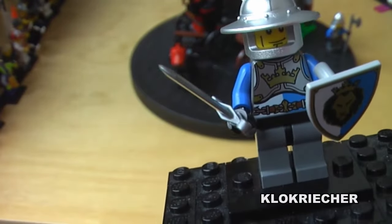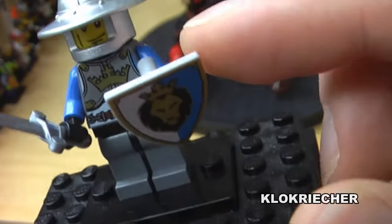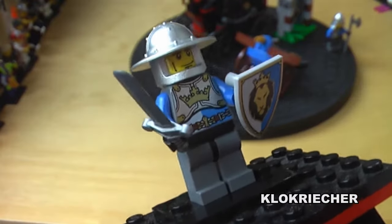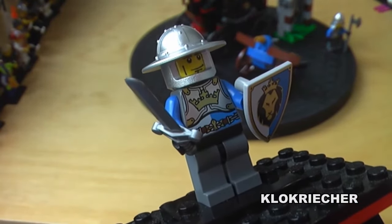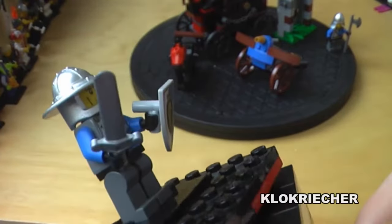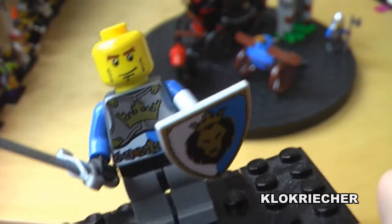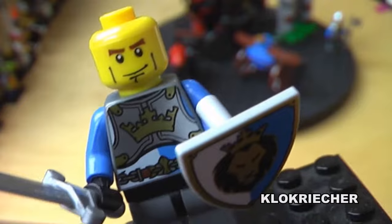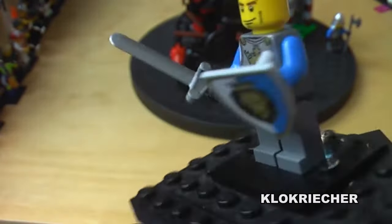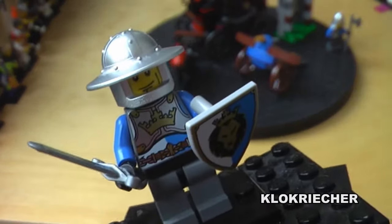Here's the final knight in the set. He comes with a nice lion shield, sword, and a helmet. I like this torso much better than the other knight's. He has what looks like a typical city face. There's no back printing on the face but nice back printing on the torso. That's it for the minifigures — now let's move on to the set itself.